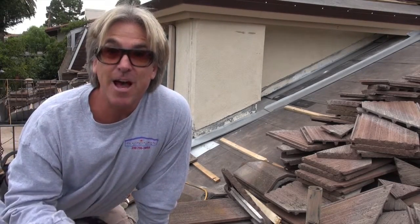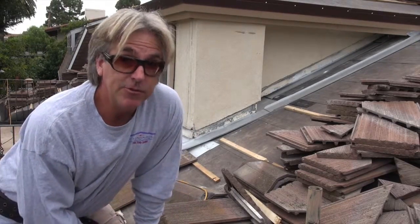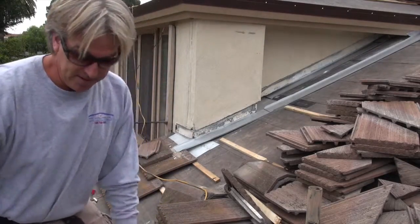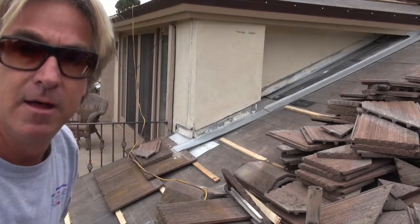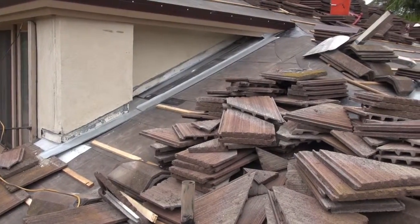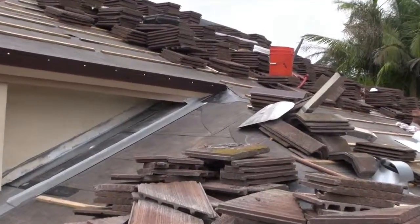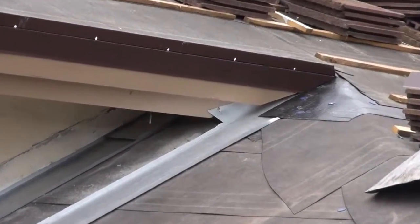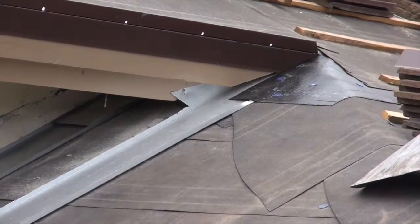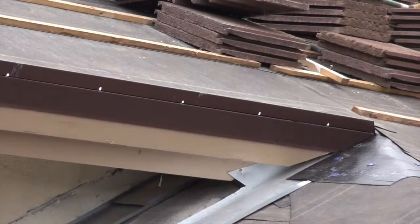It was very key that we got the sheet metal put in — that's the extra protection the homeowners need. As you can see, this tie-in section right here has the counter flashing going all the way up, so it's going to block water intrusion from this area.